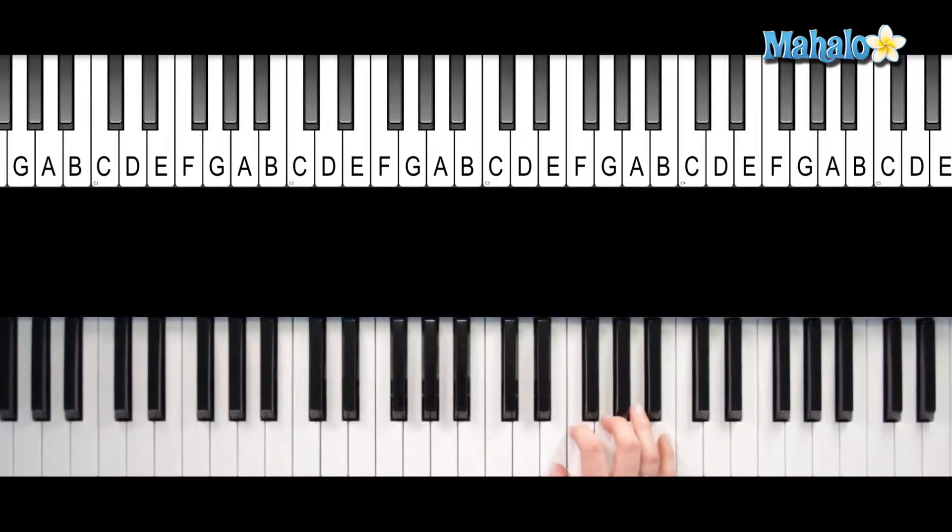All right, so for E diminished, you're going to take an E minor chord and you're going to flat the five, which means you're going to take it down a half step. So you've got E, G, and B flat. There you go — E diminished.